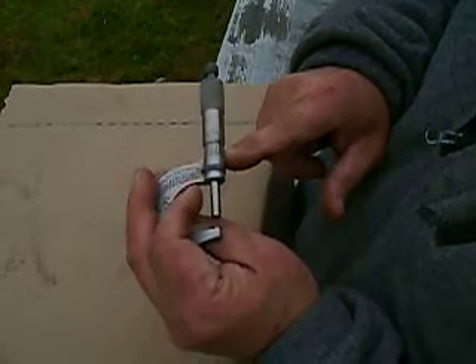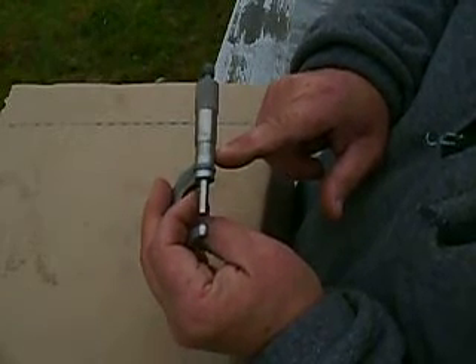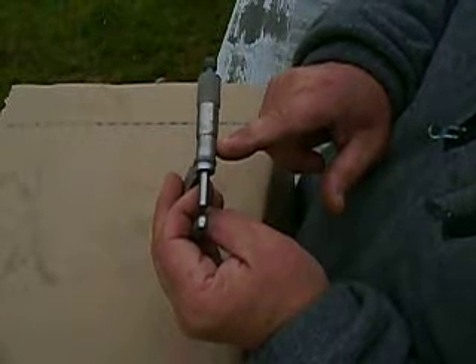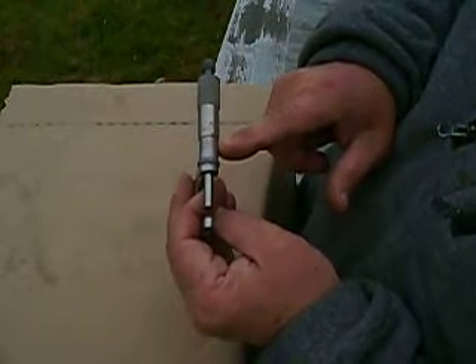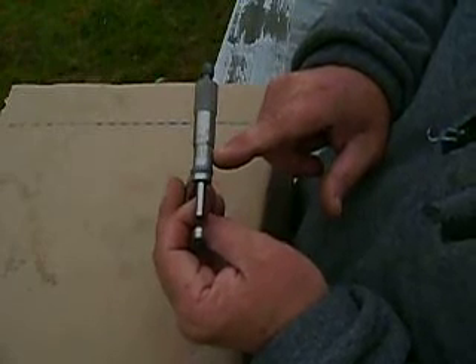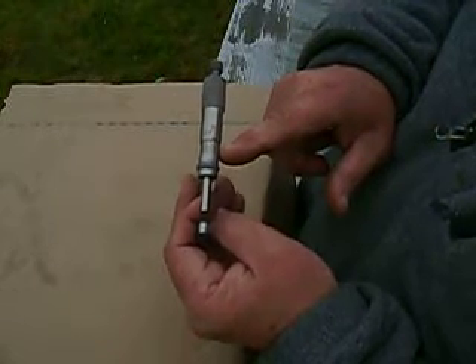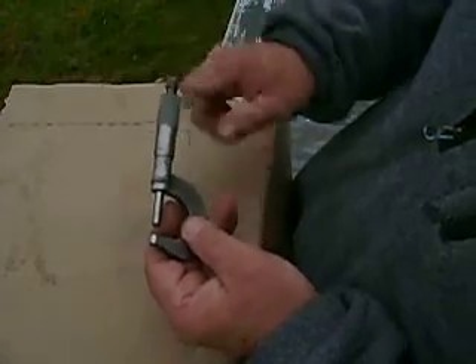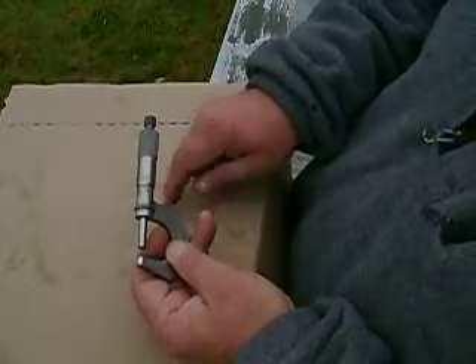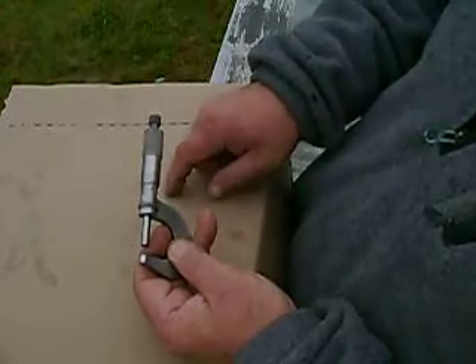And you go on this scale and where it lines up is a tenth of a thousandth. So it's two hundred and thirty-six and a tenth of a thousandth of an inch. Written, it would be point two, three, six, one.